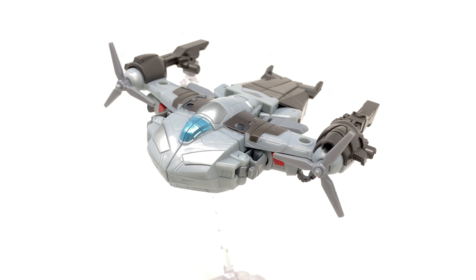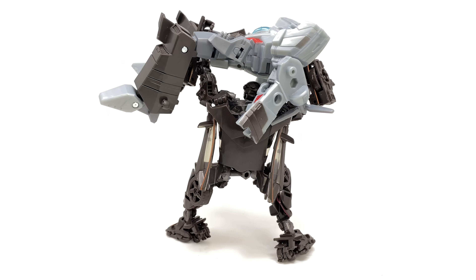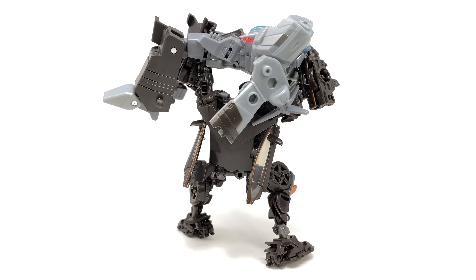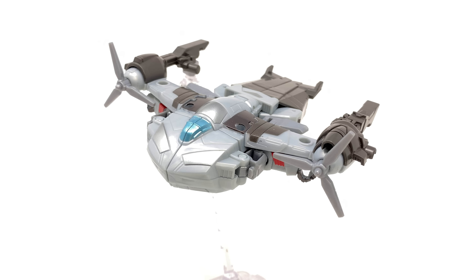When you compare it to the likes of Studio Series Hot Rod at the same price point, this just absolutely pales in comparison. I can't speak for the rest of the wave — Megatron could have got the short end of the stick — but considering this is one of the most popular characters, surely it should be one of the best out of the wave. If this is a sign of the quality we can expect, sadly I don't think there'll be that many more Earthspark reviews on the channel. I'd love to hear your thoughts down in the comments — I can only apologize for how critical I've been, but I just have to warn you that for the price, in comparison to other alternatives out there, this just isn't worth it. Thanks for watching.